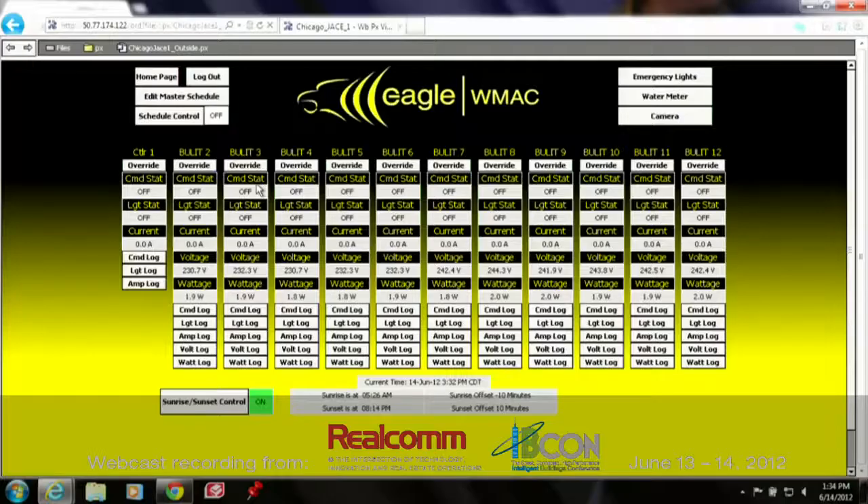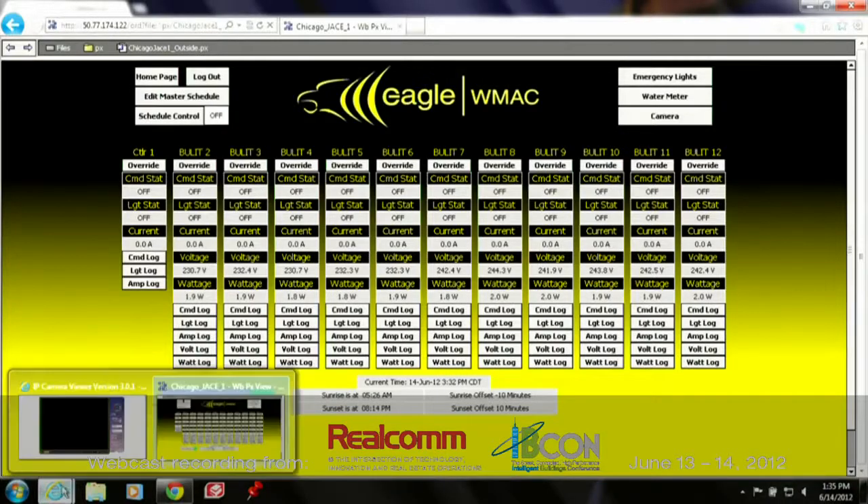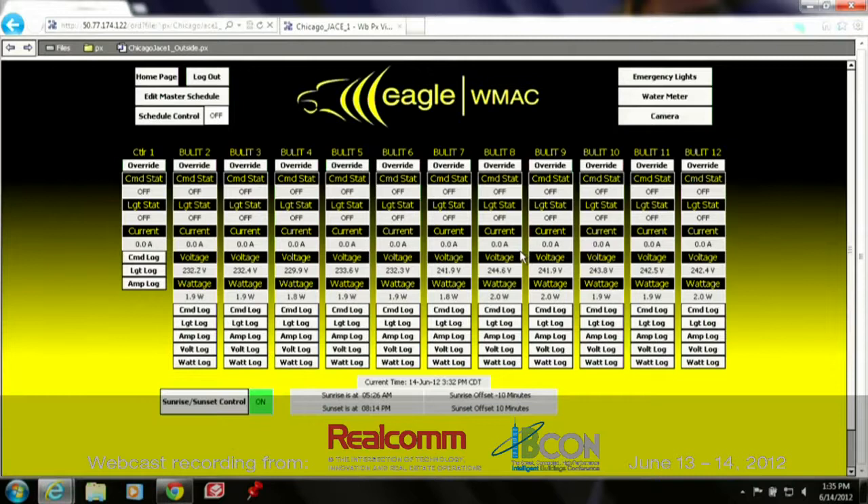Now, here's what's crazy. You're telling me that we can watch street lights in Chicago in real time and you can take me there right now? Sure. Let's do it. I'm assuming what's visible on the screen is visible to our viewers — right now we're seeing live data on a city street in the city of Chicago.